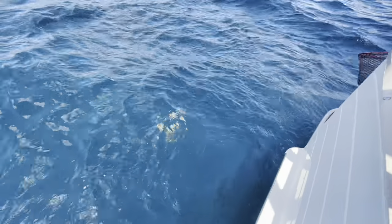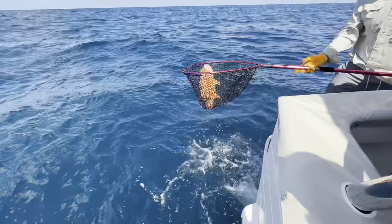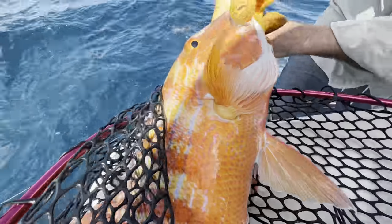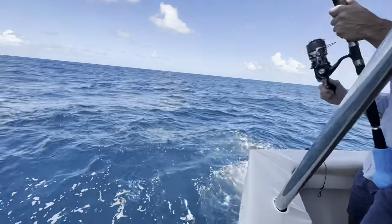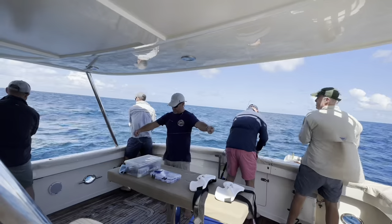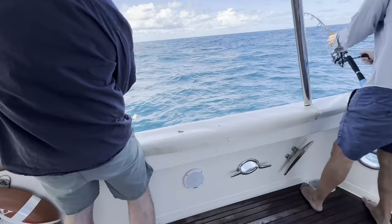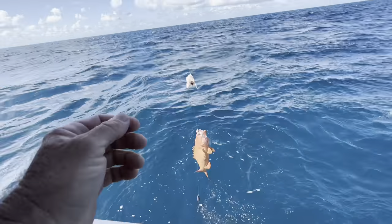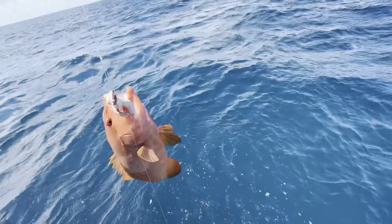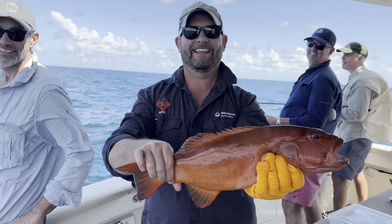It's coming the right colour - flat-edged Chinaman fish. They look great but they're potentially full of ciguatera poisoning so we don't eat the Chinaman fish. Get him in the boat - that's what we're looking for! That's good.